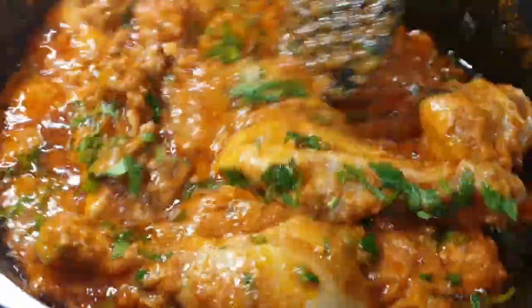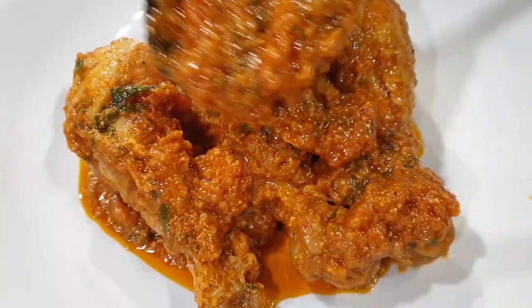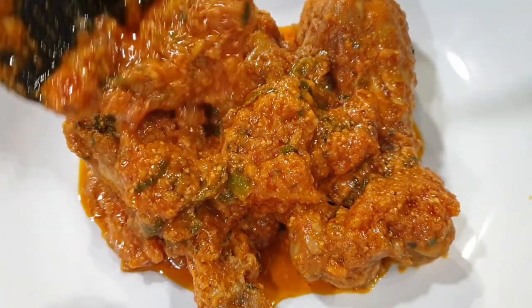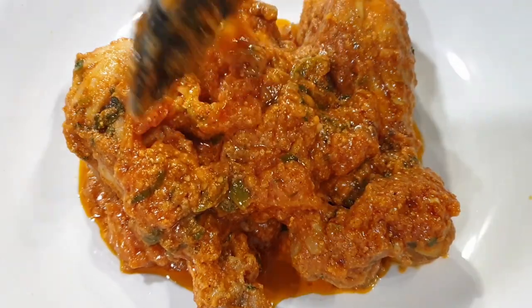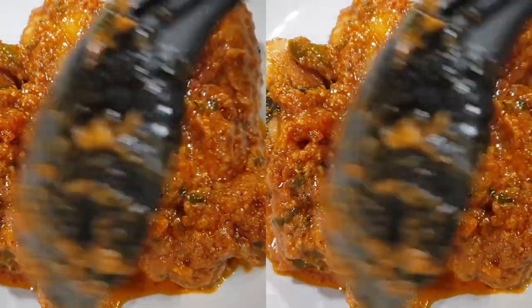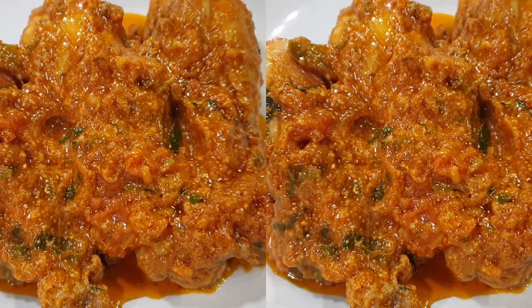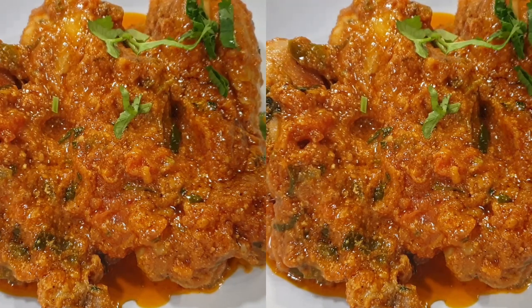And voila, there's your chicken! It smells absolutely delicious — I love the consistency. I actually had it with some chapati. You can have it with naan, some rice, coconut rice — which actually goes perfectly well with this — or ugali, whatever accompaniment you prefer. But you definitely need to try this recipe!